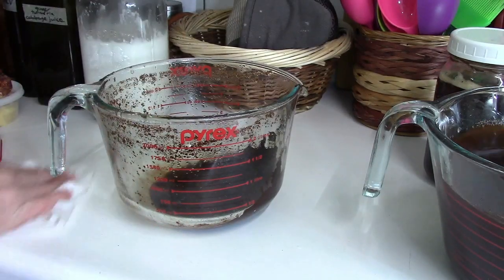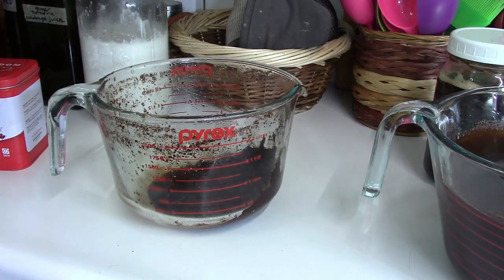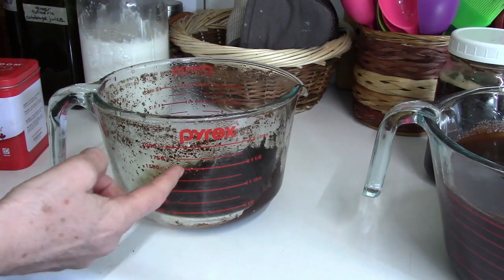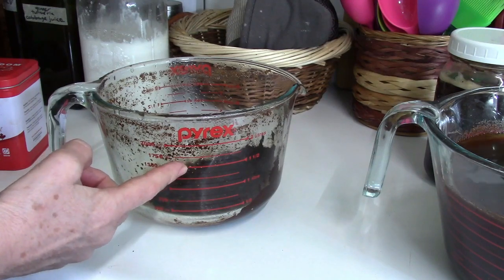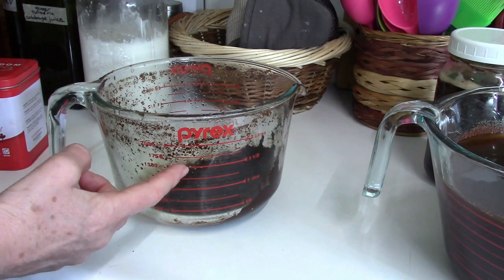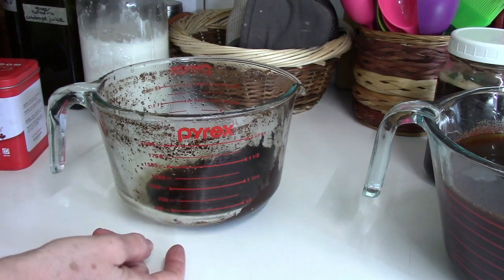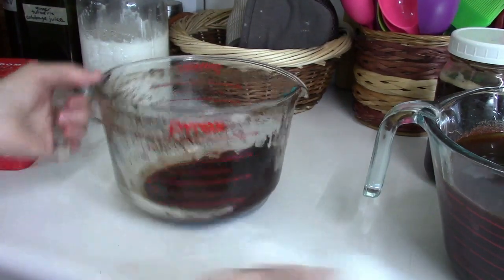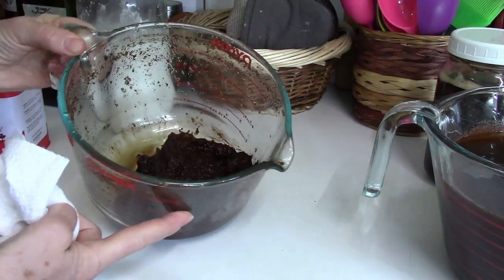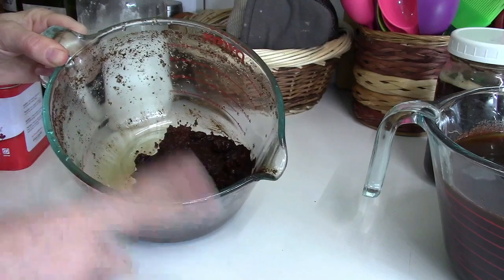I'm going to boil my kettle again and make more of this, because sometimes I just want a little bit of chaga in my morning coffee. If I have an afternoon coffee I'll do half chaga and half coffee, or three quarters chaga and a quarter coffee — that way I cut down on the caffeine. That's usually if I'm really exhausted and need a quick pick-me-up. You can use this chaga anywhere from three to four times; you'll know it's done because it'll run clear.